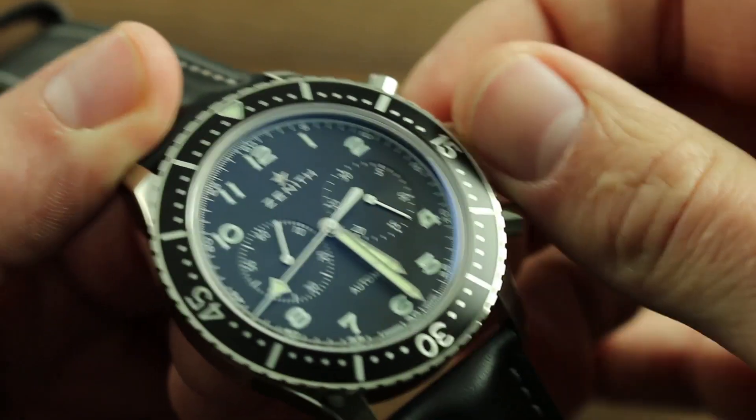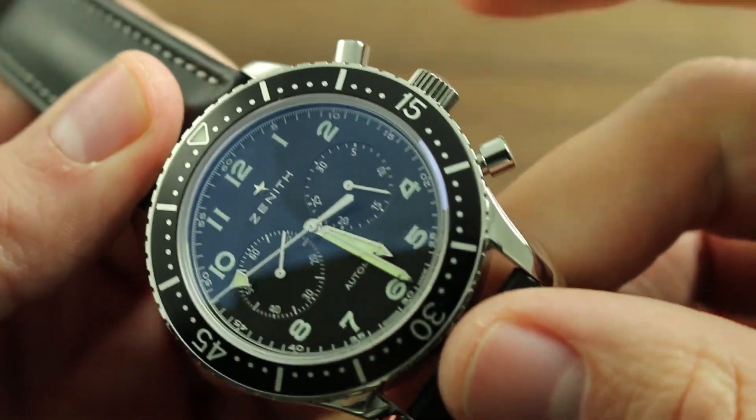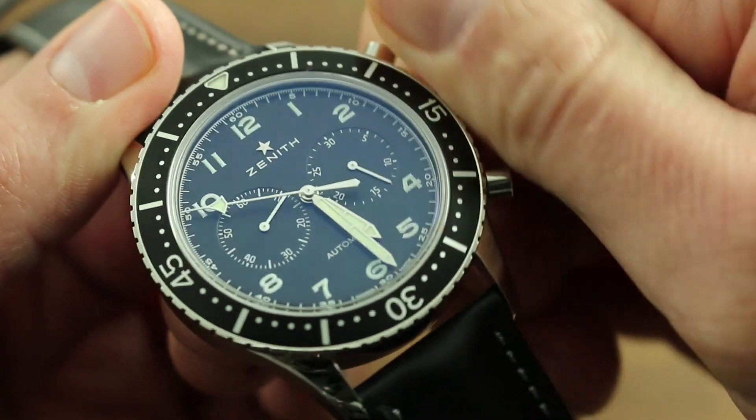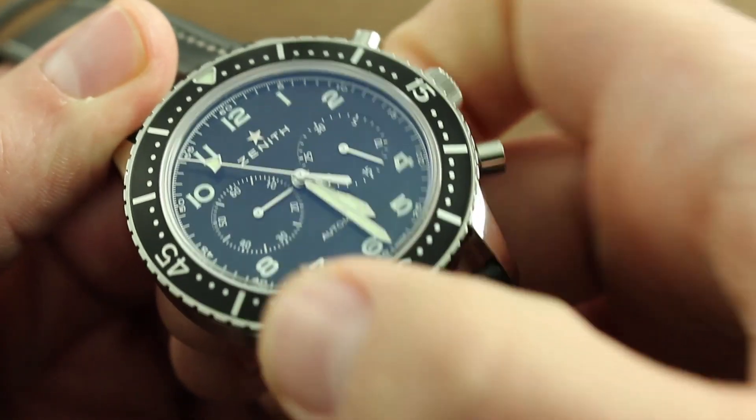Nevertheless, should it run down, you can manually wind this automatic timepiece by turning the crown clockwise in the first position, flush to the case. Turn it 20 to 30 times until you see the advance of the constant seconds hand at 9 o'clock.